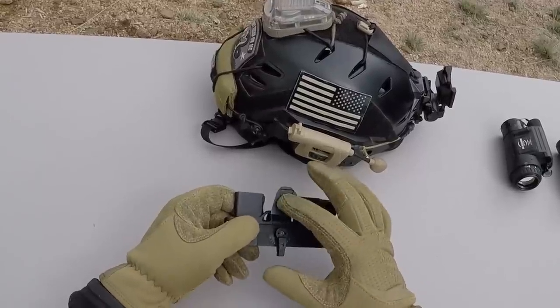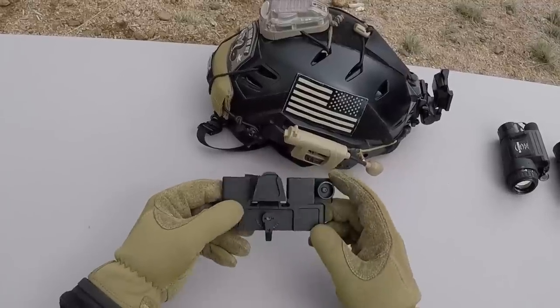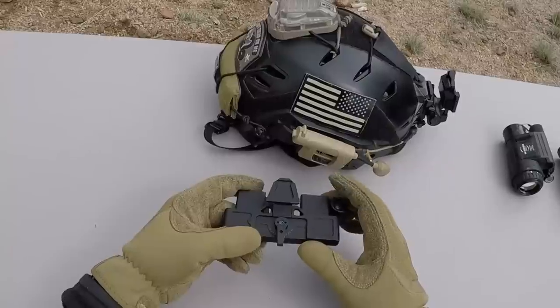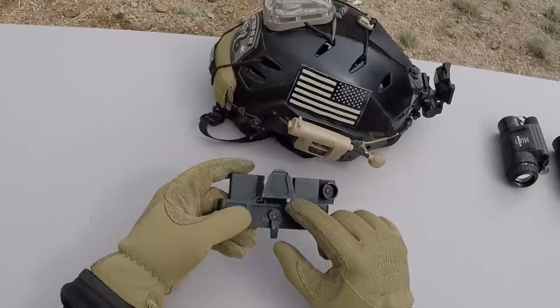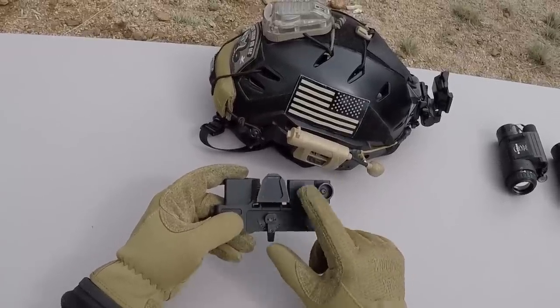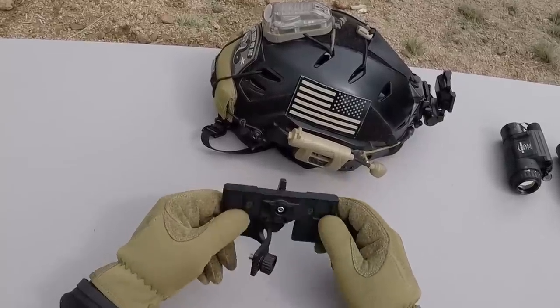You can get it with a dovetail like this one, or you can get it with the bayonet horn interface, depending on what you need. You can also use other devices like the MUM or the GT14 that have quick rail interfaces with them, which is a pretty cool feature. These little holes right here, I assume those are for attaching bungee attachment points so you could put more tension against your helmet. And it's very well built.